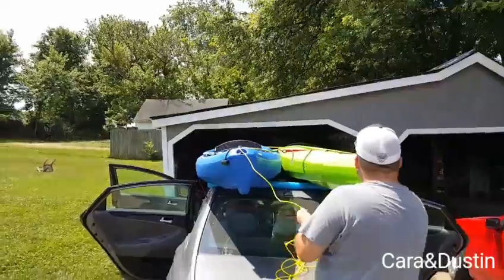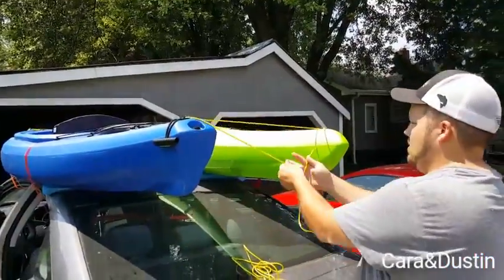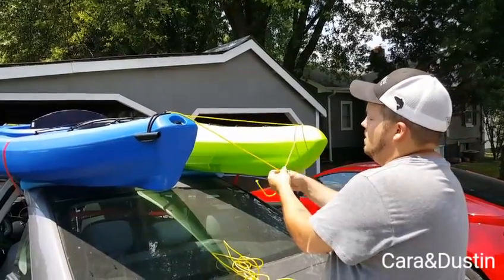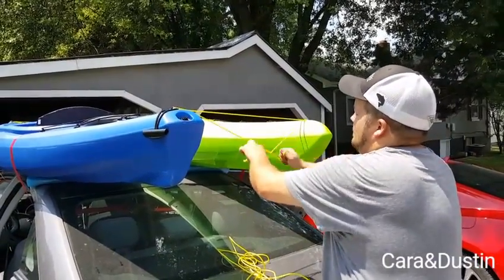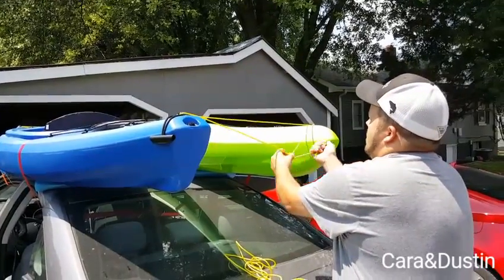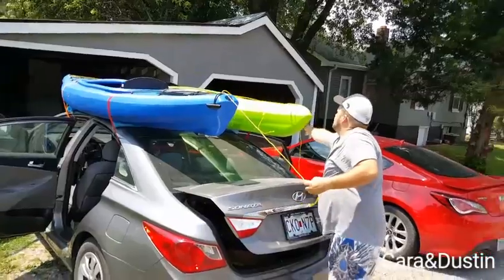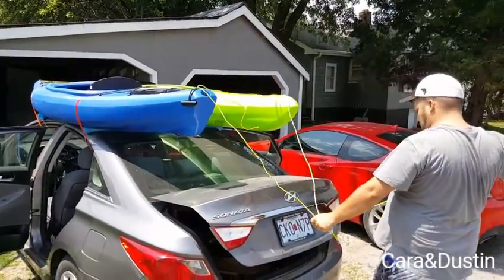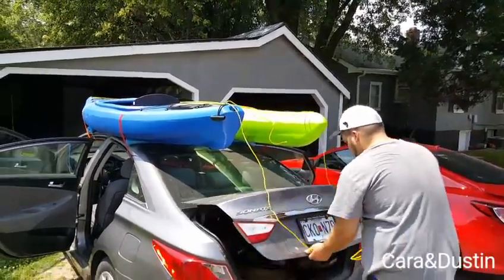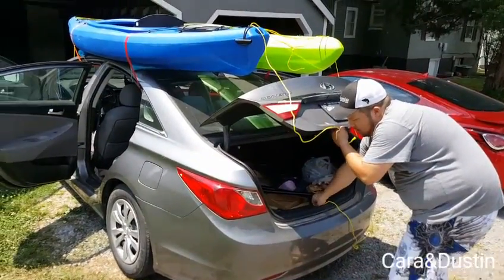In the back we do the same as we done in the front — we tie them together first, and that just keeps them from sliding away from each other. Then we run the big rope through the kayaks and connect it to the trunk.